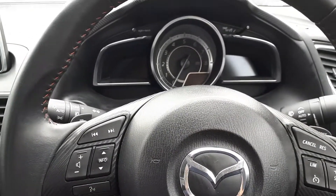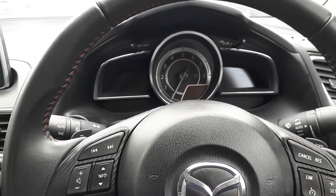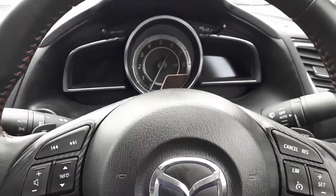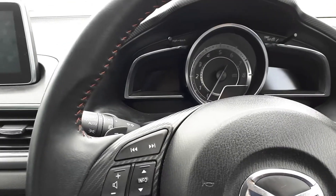Today we are going to reset the schedule interval and oil service interval on a Mazda 3 2016. This model has a touchscreen, so this will only apply to the touchscreen model.